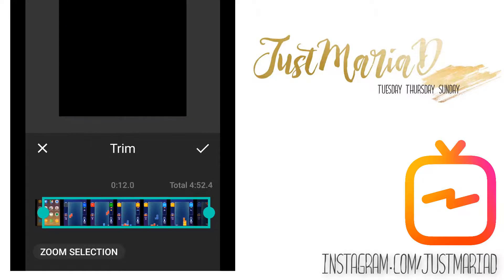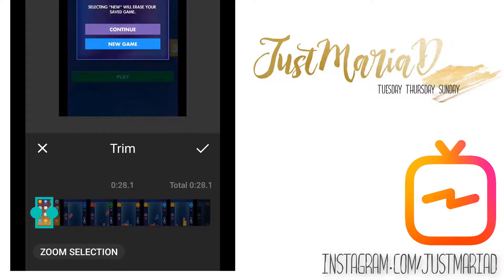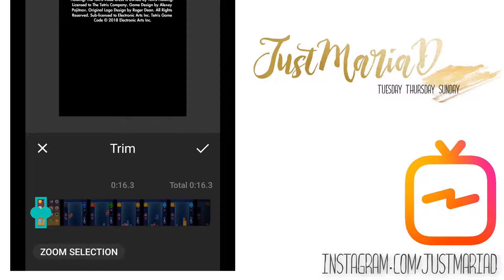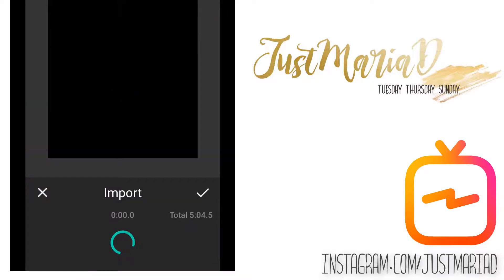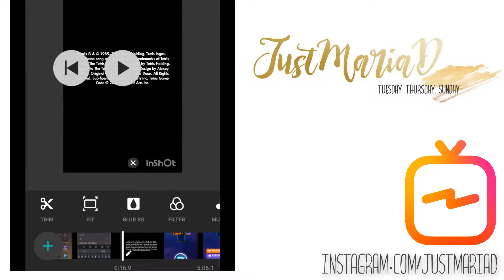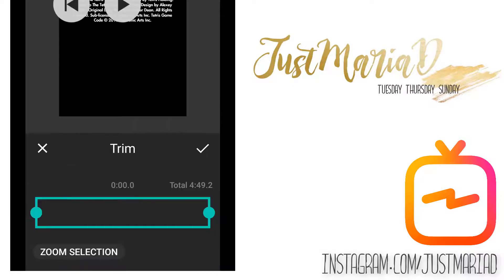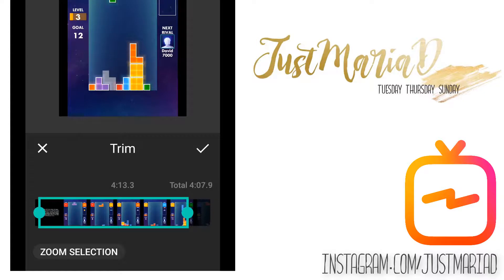Now we're going to start to trim our video. For me this may mean reloading the same piece of footage a couple of times so that I can get the bits that I want to use in each section. For instance, I don't want any black screen in my video, so I may have to edit and reload that footage in order to get it to run in the sequential eye-catching way that I would like it to look on screen. I just want very clear concise gameplay.